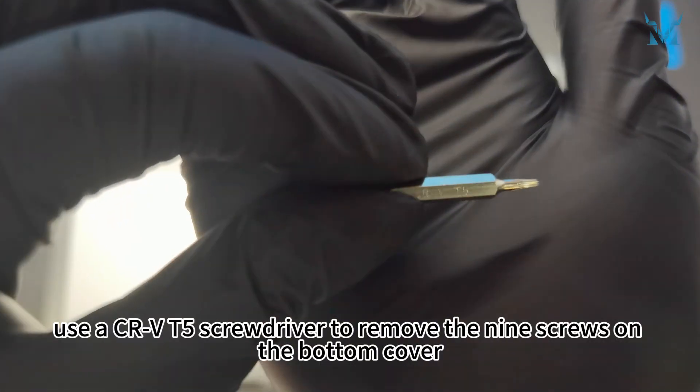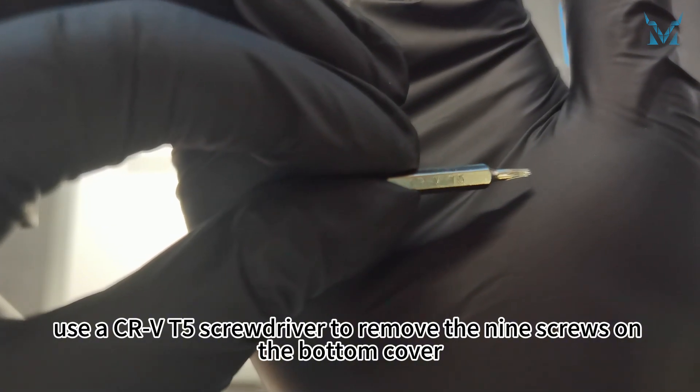With the laptop face down, use a CR-VT5 screwdriver to remove the nine screws on the bottom cover.